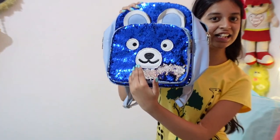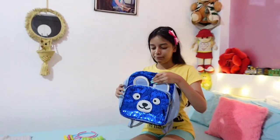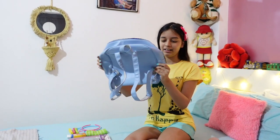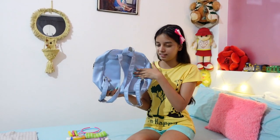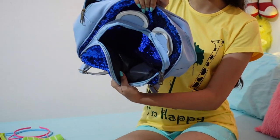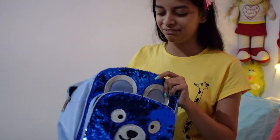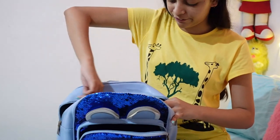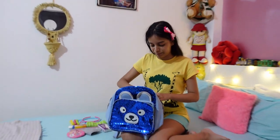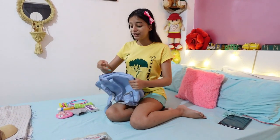So beautiful, right? Silver and blue color — we can change it to any color but right now it's in blue because I like it. Let me show you this bag from every angle. From the front, it has no side pocket for water bottles. From the back, it has a beautiful color. This bag has two front pockets, both with sequins, and one main pocket which doesn't have sequins at all, plus one small pocket inside the main pocket for keeping money.